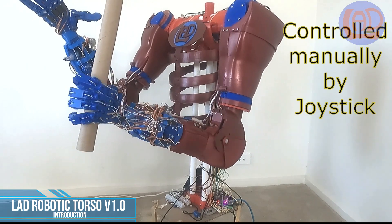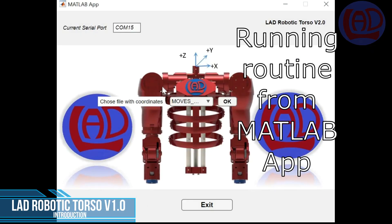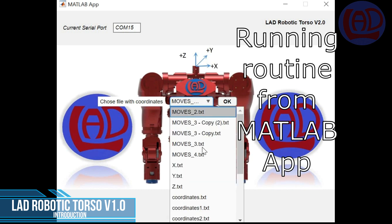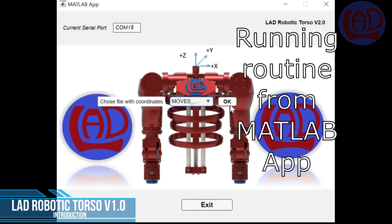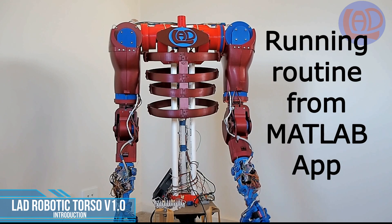And this is how to control the robot using the MATLAB app. Here I am loading a routine with moves previously created with the kinematic capabilities of the app.